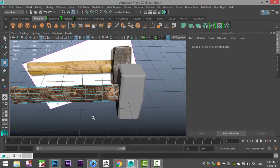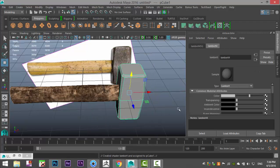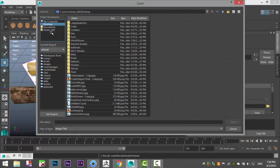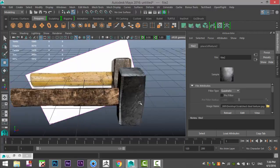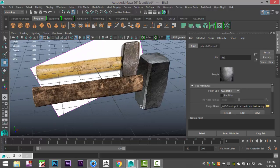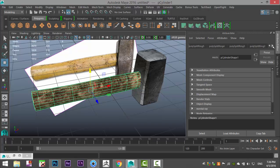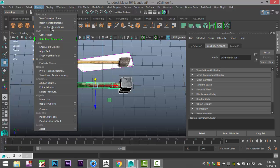Now select the steel section, right-click Assign New Material > Lambert, checkered box, File, and on my desktop I have something called Scratched Steel — which looks very nice. If I want to add more detail, I can add a bump map. First let's edit > delete by type history, modify > freeze transformations.